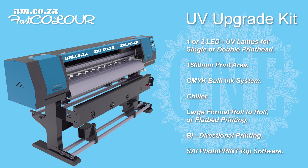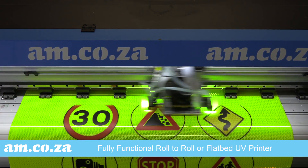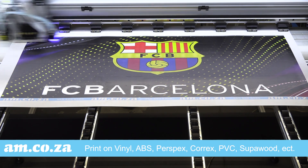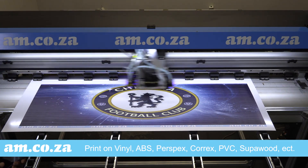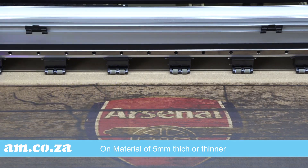you can convert your FastColor large format printer into a fully functional UV printer capable of roll-to-roll or flatbed printing. This means you can achieve UV printing results on a huge variety of materials — from vinyl to ABS, corex, PVC, superwood, perspex, and so much more. Basically any material up to 5mm in thickness.